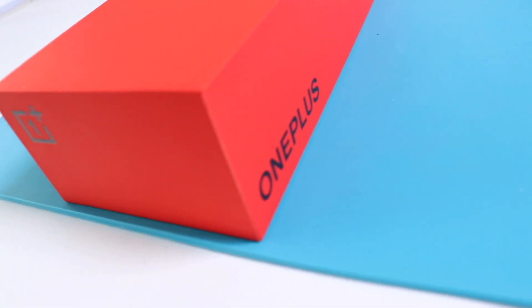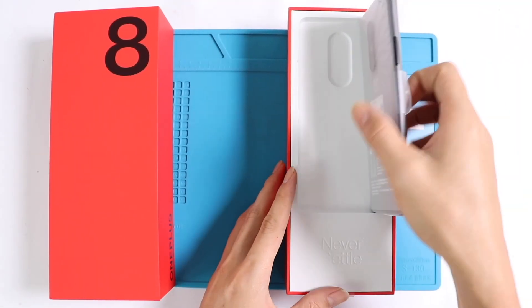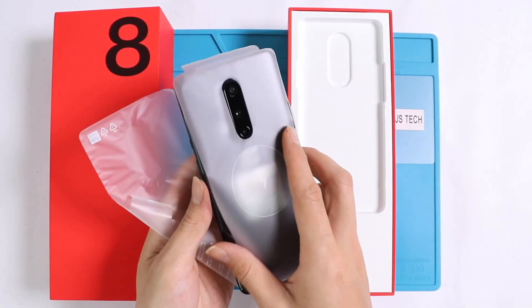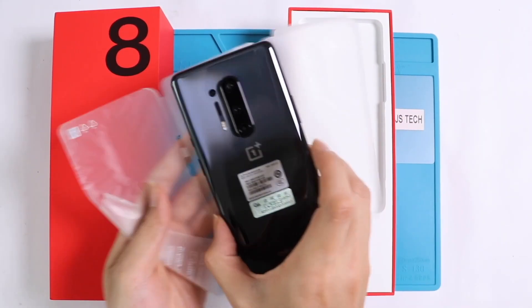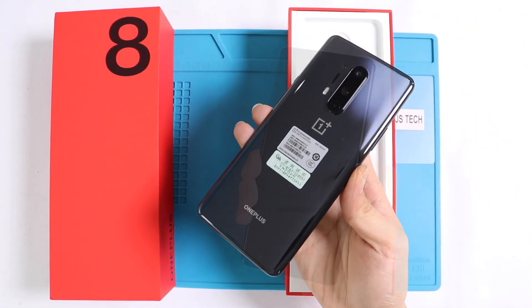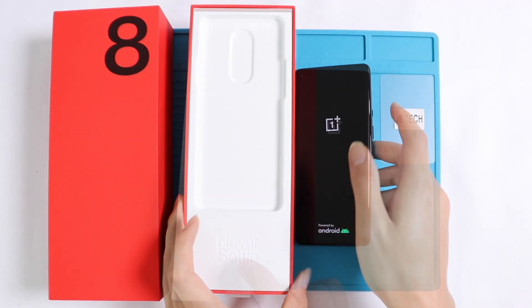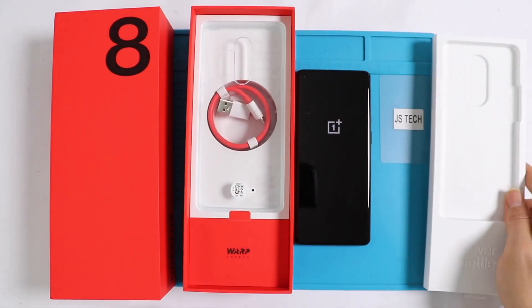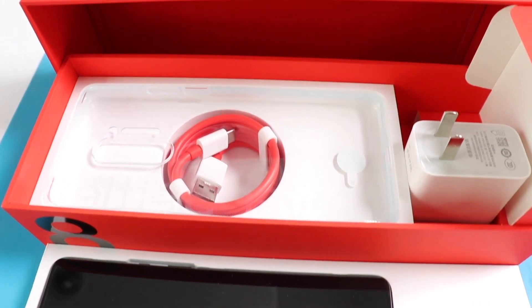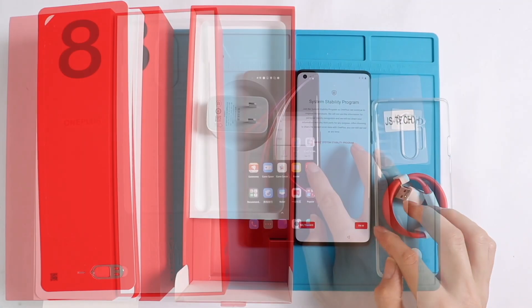Just like the base model OnePlus 8, the OnePlus 8 Pro is built with the latest Snapdragon 865 processor with an Adreno 650 graphics card. In terms of design, the OnePlus 8 comes in three metallic, shiny, stylish colors with IP68 rated standard, which ensures intact functionalities of the phone even 30 minutes under 1.5 meters depth of water. Unlike the OnePlus 8, the OnePlus 8 Pro is globally available with IP68 waterproofing standards.